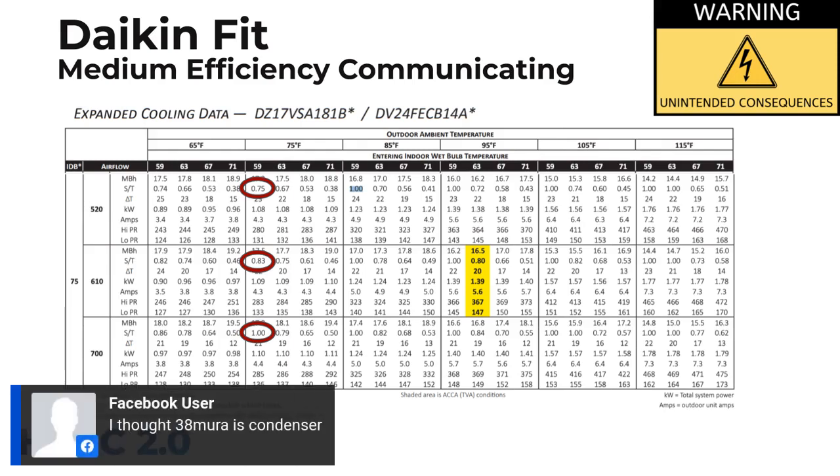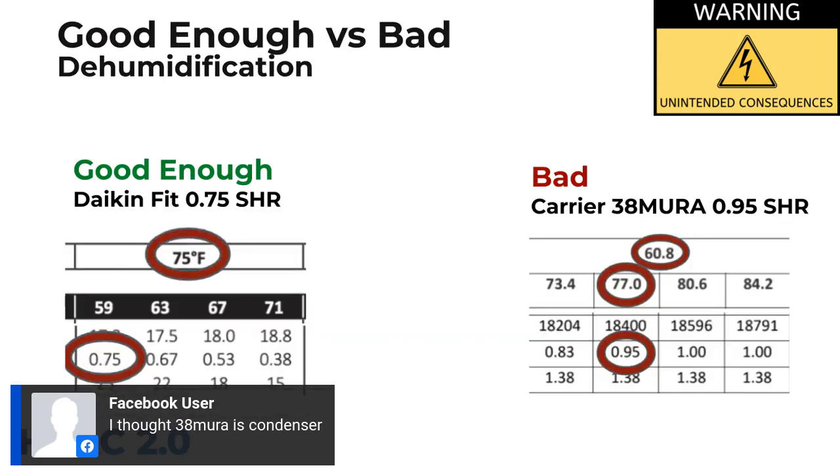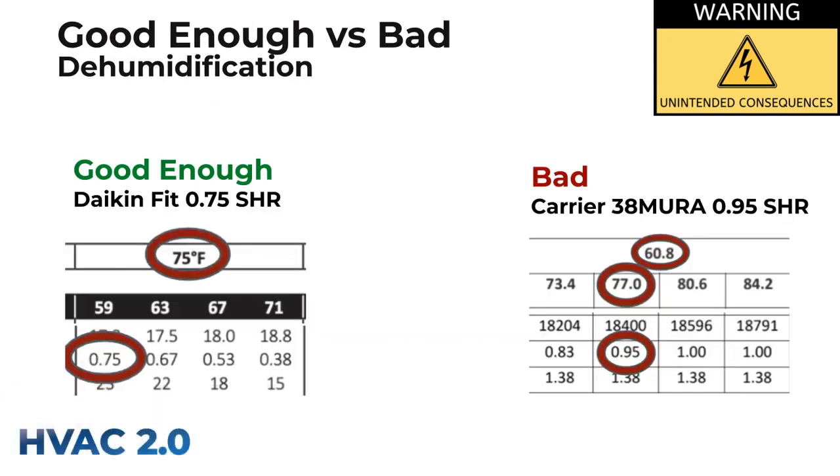Note that the 38 MUR is a condenser — that's the outdoor unit. Going back to the discussion of sensible heat ratios, remember we need at least 0.75 for 25% dehumidification. The Daikin FIT is hitting that just barely at 0.75. Under very similar but not identical conditions, the Carrier 38 MUR is only getting to 0.95. So that is not good enough. Guess which one of these is the cheaper product to install and still qualify for the IRA grant? It's the MUR.